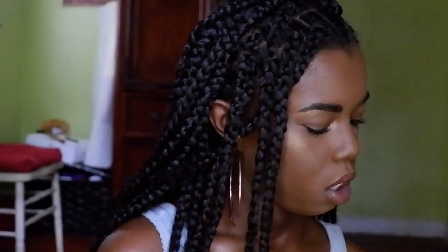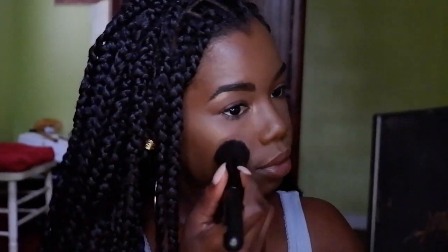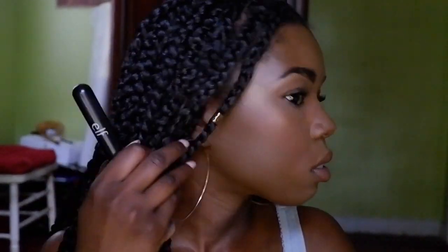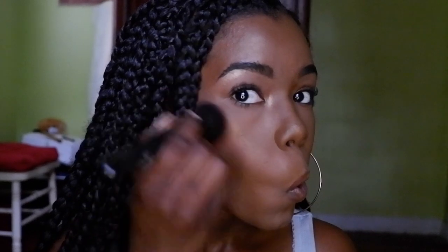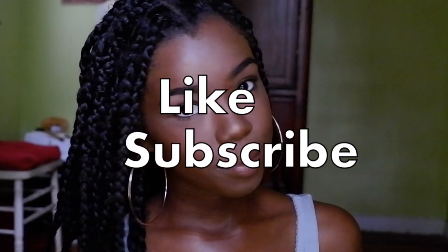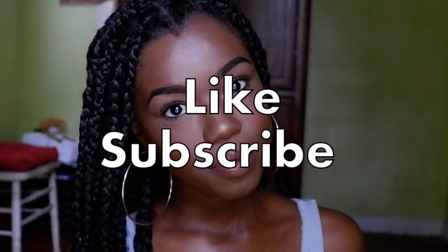Last but not least I use my Beauty Bakery Coffee and Cocoa Palette — excuse me — and I'm using the color La Vida Mocha. It's a very pretty pink sparkly gold color, so pretty. The combo of this highlighter with the Milani and the Beauty Bakery Coffee and Cocoa La Vida Mocha is just amazing. Thank you so much for watching — don't forget to hit that like button and subscribe, see you all in the next one, bye!